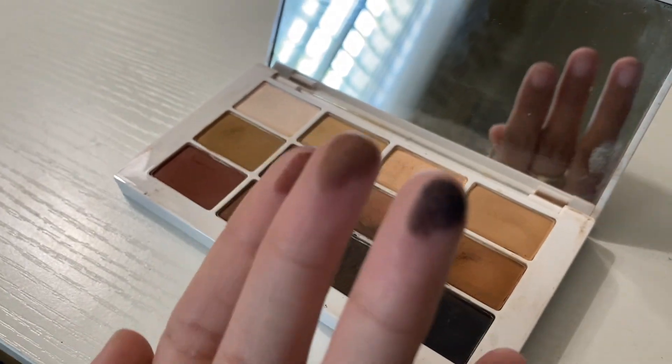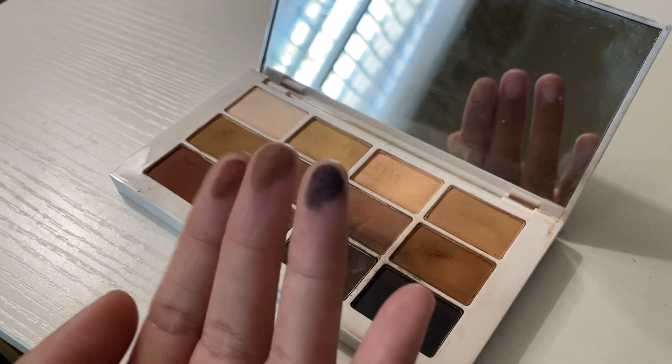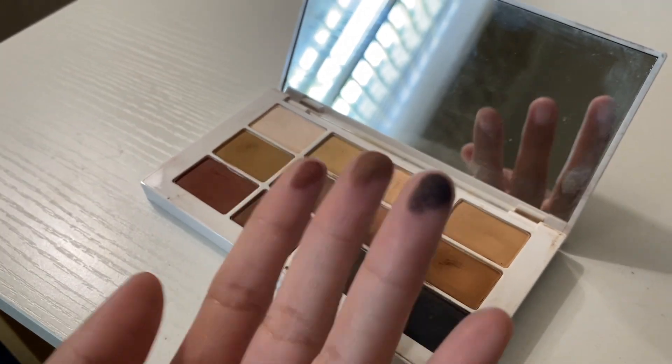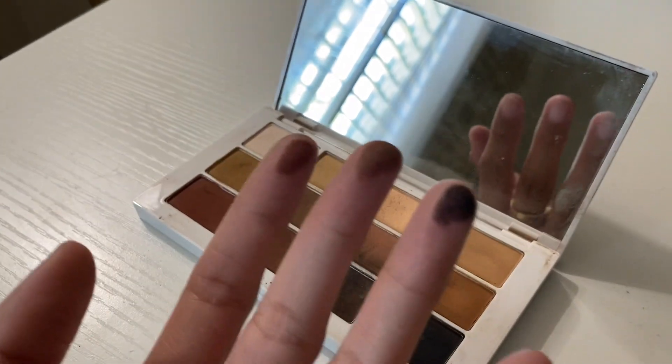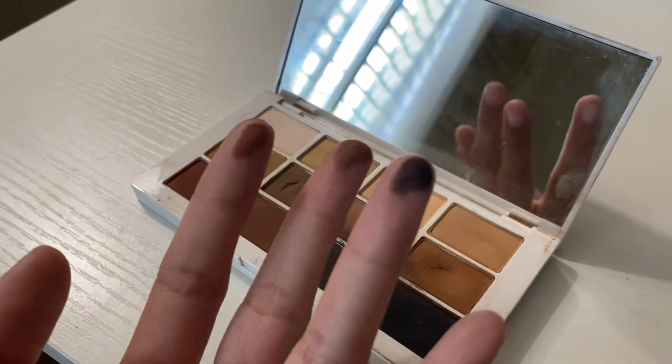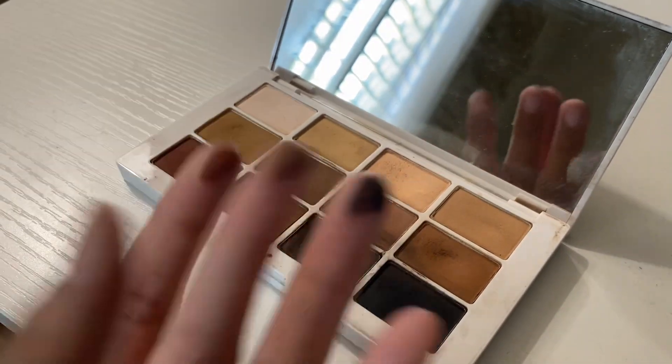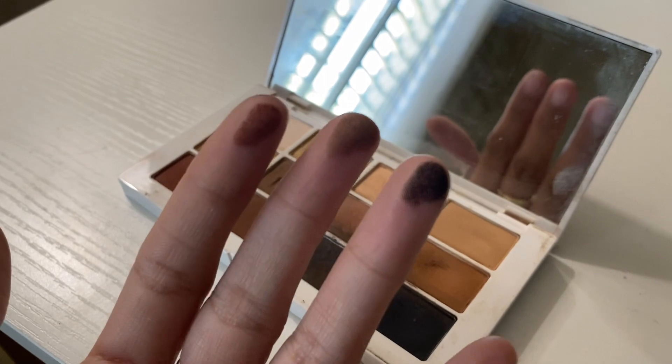Now it is long-lasting too. It does not smudge at all and it's really easy to blend, which is one of the main things that you want in an eyeshadow palette — and this is very blendable. It does stay on there. It's really creamy, it's not too powdery or flaky at all. I love it so much.